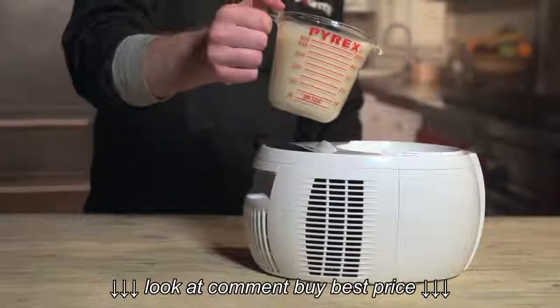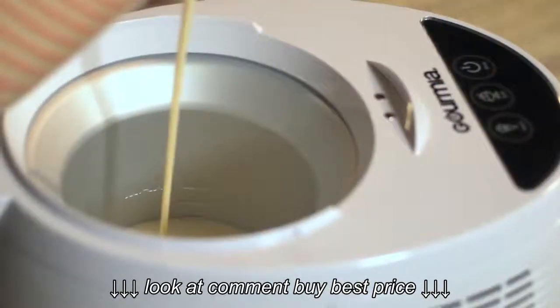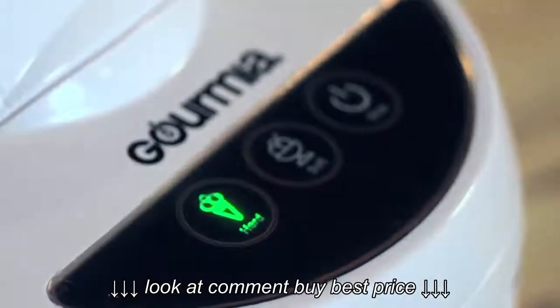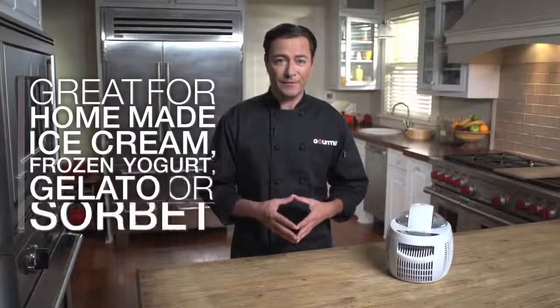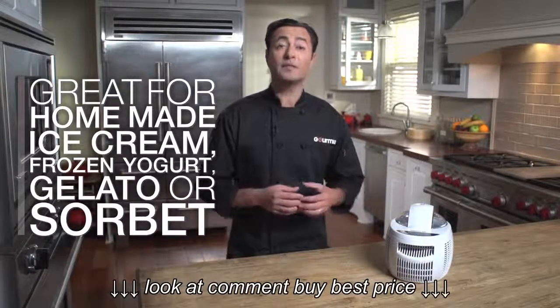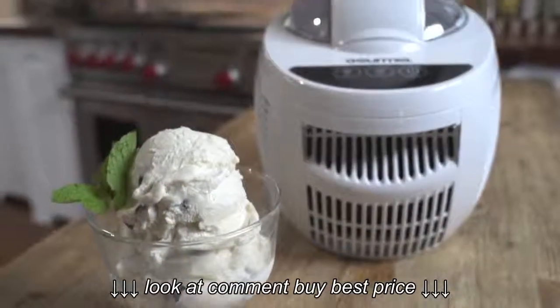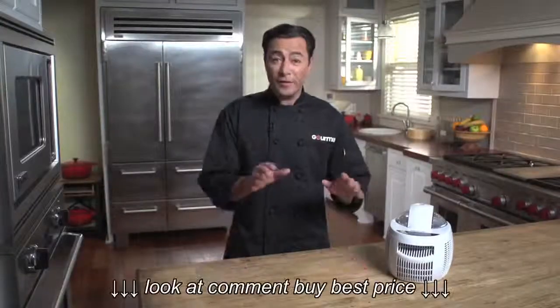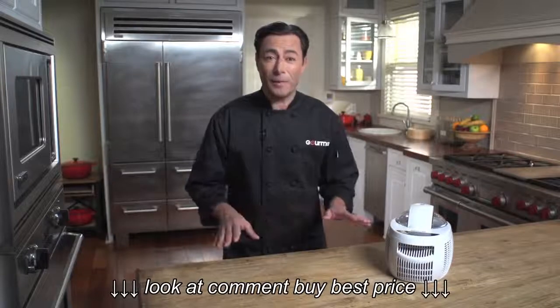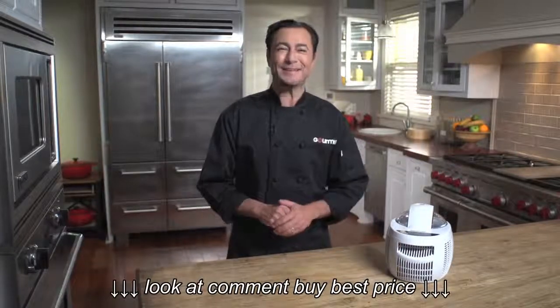As I pour the base into the Ice Creamery Express, I want to choose the hard ice cream button. The internal refrigeration chills the ice cream while it's churning for a creamy and rich texture that's hard to believe. A beep will tell you when the cycle is complete. Pour the ice cream into a container and stir in a cup of chocolate chips. Put it in the freezer and don't tell anyone about it if you want it to still be there to serve for dinner.